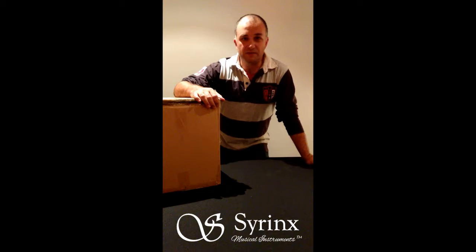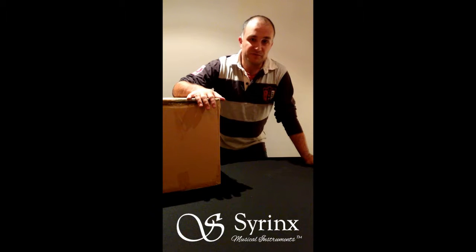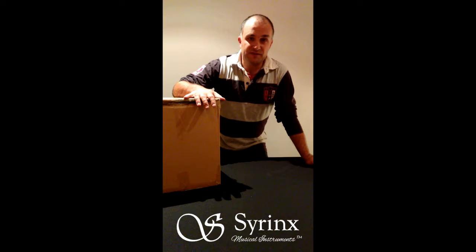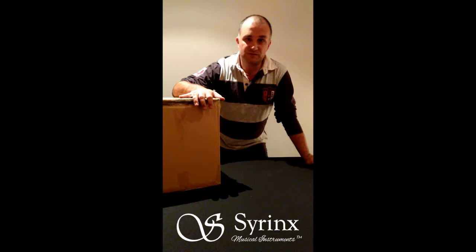Hi everyone, this is Peter. I'm the business owner of Theatre's Choice Musical Instruments and I'm very excited today because we just had a new shipment of instruments arrive. Some of you may be aware that we own our own brand of beginner instruments called Syrinx, and what I've got here is a box of Syrinx flutes. With this video I want to show just how amazing the quality of these instruments is — the minute they come out of this box they're ready to go, they play. They don't require a whole lot of setup, which reduces costs, and that means you can save as the end customer.